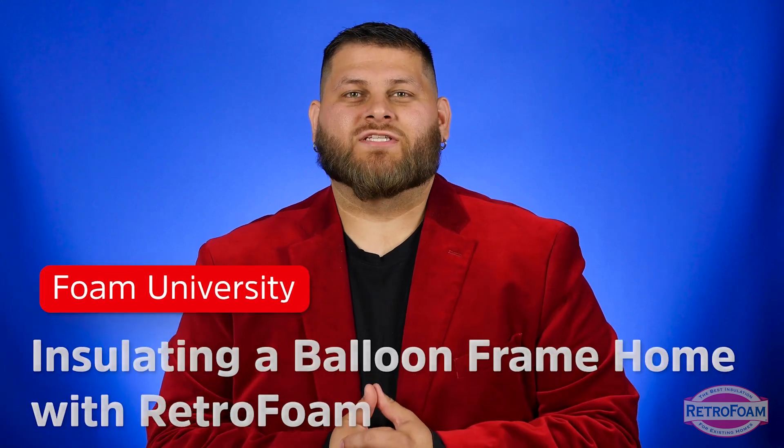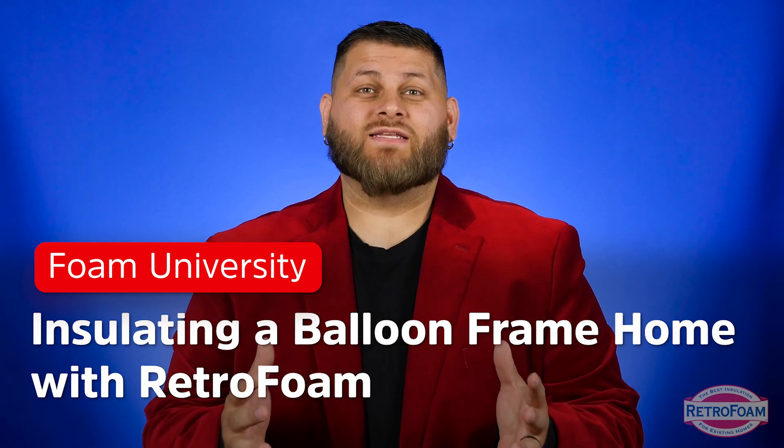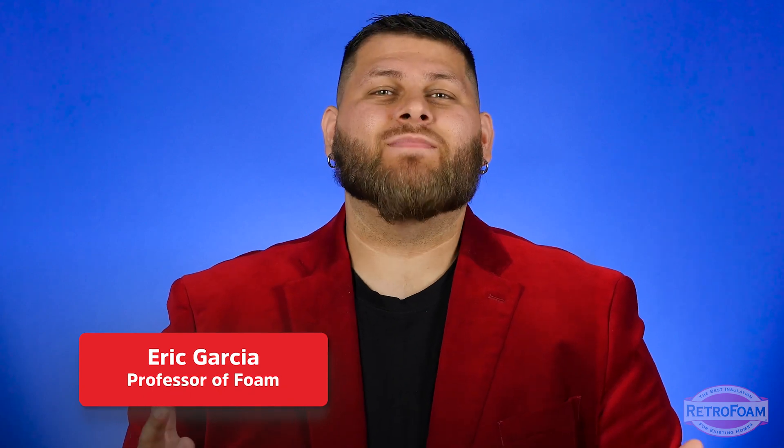So you're thinking about having retro foam installed in your house, but you have a balloon framed home. Can it be done? Yes. Let's talk about it. First of all, what is a balloon frame home? What does it even mean?